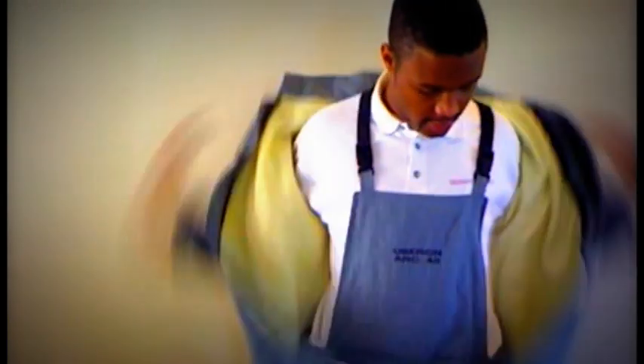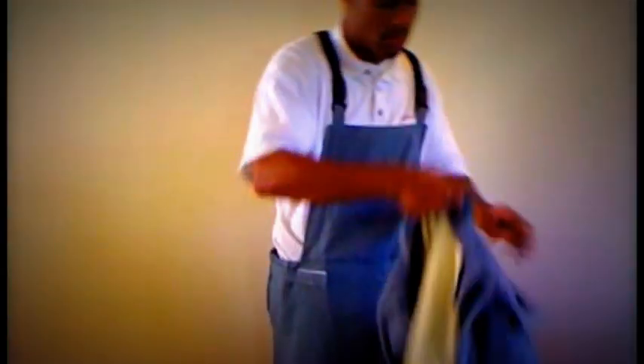Undoing the Velcro strap, you want to take the jacket on and off — it's that simple. You're zipping up, unzipping, taking off your Velcro, and the jacket comes right off.